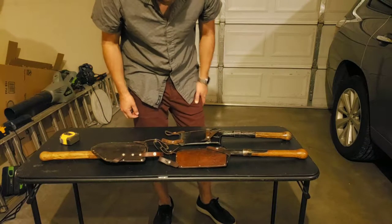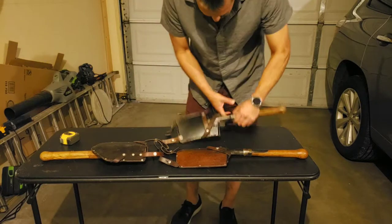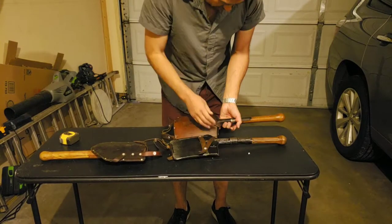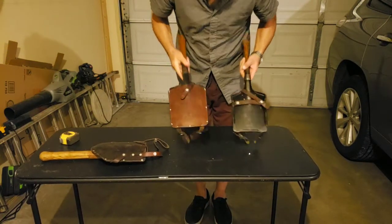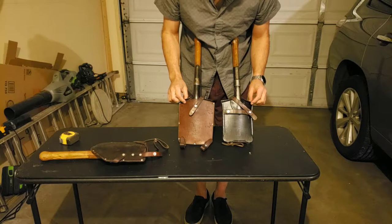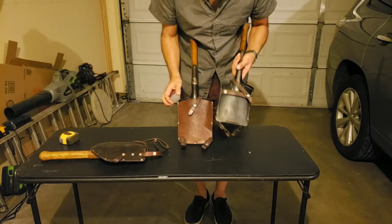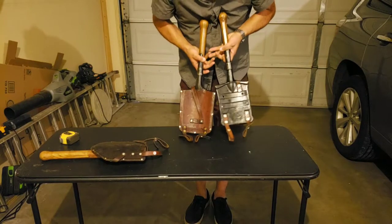Now these two on your right are basically the same thing — there's a couple minor differences between these. Number one, you can see I've got two different carriers for these. One of them has the classic leather cover, the other one is the leather and steel cover — take a look at that.